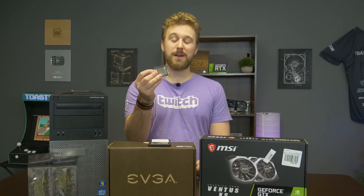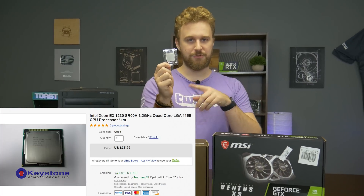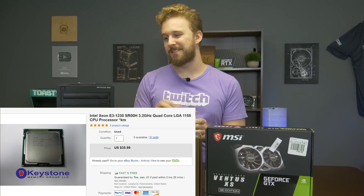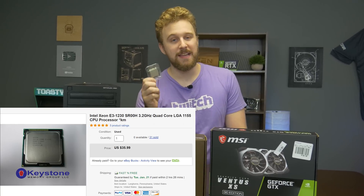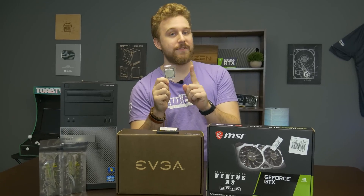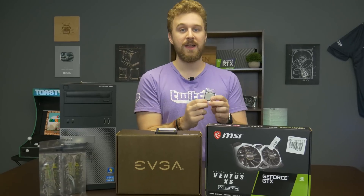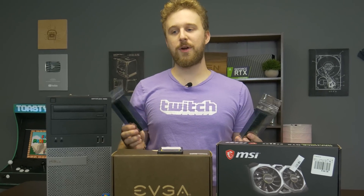The first upgrade we're going to be doing is this Xeon E3-1230 — not a V2 or V3, this is the original E3-1230. The main thing you want to upgrade with these Optiplexes is the processor, because it comes with something like an i3 or i5. The E3-1230 is a four core, eight threaded processor. Its one disadvantage is it does not have integrated graphics, which for a system like this doesn't matter. It's significantly cheaper — sometimes 20 or 30 bucks cheaper than the i7-2600 — but performs about the same, making it a really good price-performance option.